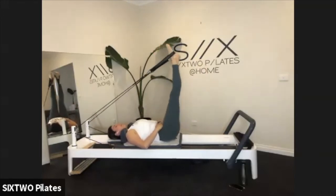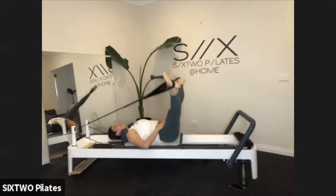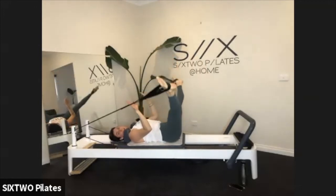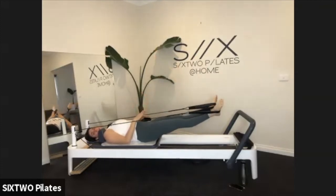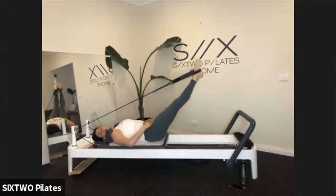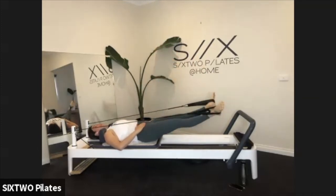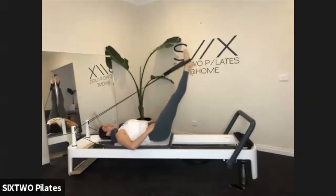This is the last circle here. Circle up to the ceiling, stop it here. Split your legs out wide to the side, circle down to the foot bar, connect at the bottom, draw a line back up the center. So: split, circle, connect, and lift.